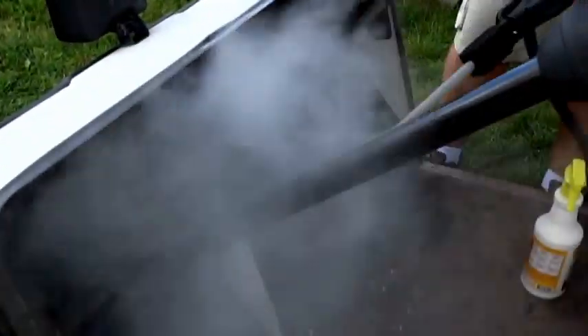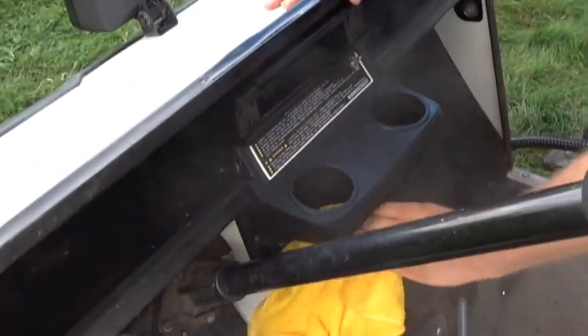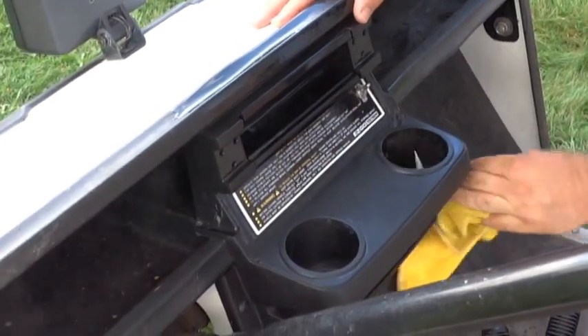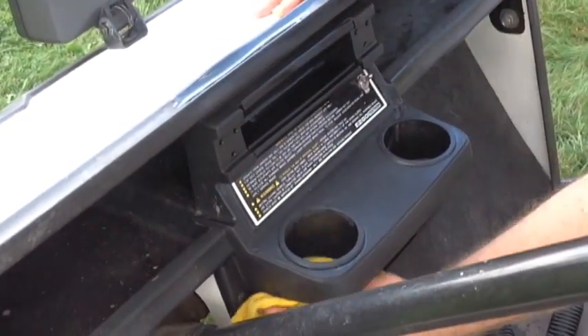Moving on to the dashboard, you can see we did the same technique — using the horsehair brush with the detail attachment and a little cleanser on the brush. You could accomplish the same task with just the detail tool shooting the steam out and following up with a cloth, so if you don't want to use a brush, it's not necessary. Either technique can work very well. For this golf cart we felt it would be ideal to use the brush; it does speed the job up and made a very nice presentation.